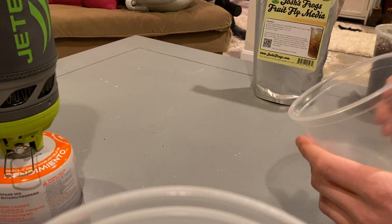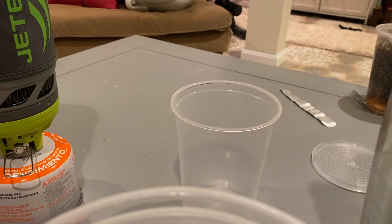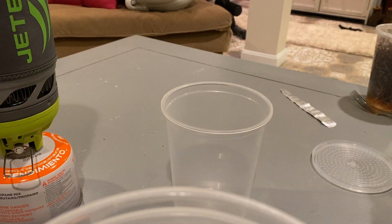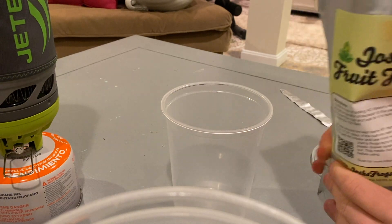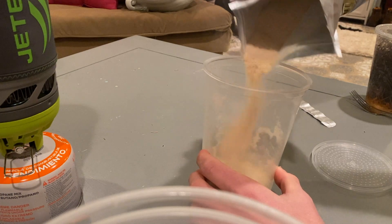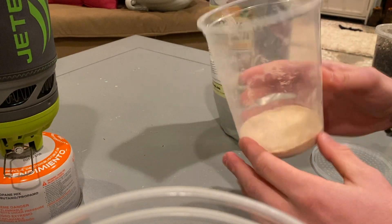What I'm going to do is take one of my insect cups and open up this fresh bag of Josh's Frogs fruit fly media. It's just a powdered mix of everything that these fruit flies are going to need. There are directions on there to measure it out, but I don't measure any of it and I never seem to have any issues. I'll just pour a good amount into the bottom of the cup — maybe like a half inch to an inch — not too much, not too little. It's going to expand a little bit when you make it.